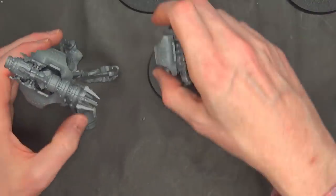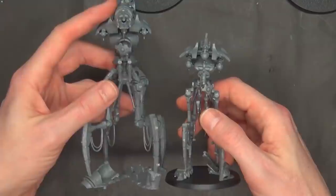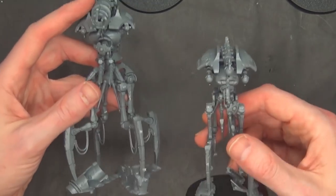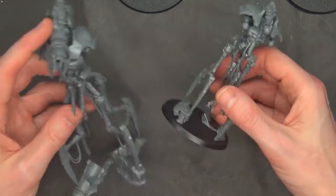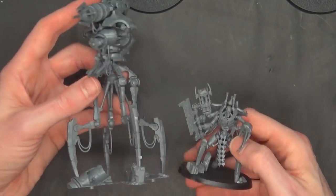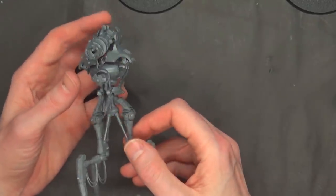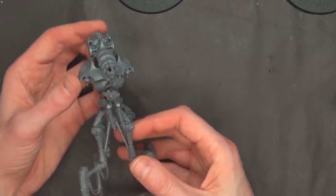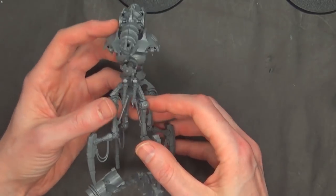This actually sizes up really hilariously to the other one from the Indominus box — way bigger, which we kind of saw in the preview video. He's definitely way bigger on the 60mm base comparison, and here's how he compares to the Skorpekh Lord. Very cool model. He's the $40 one — the Heavy Destroyer is the $35 one. I'm kind of okay with that price. Let me know what you think about ETB or no ETB in the comments below.